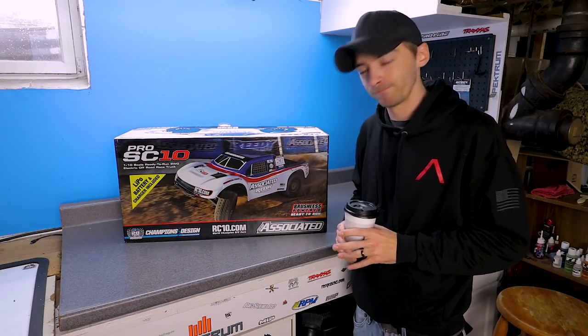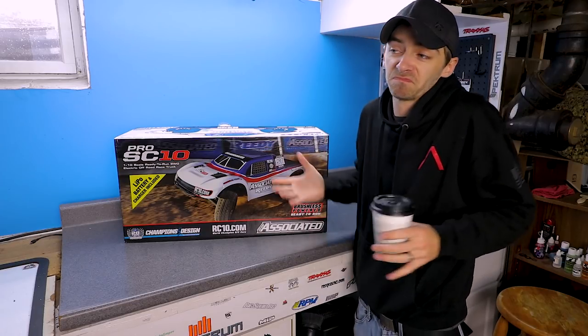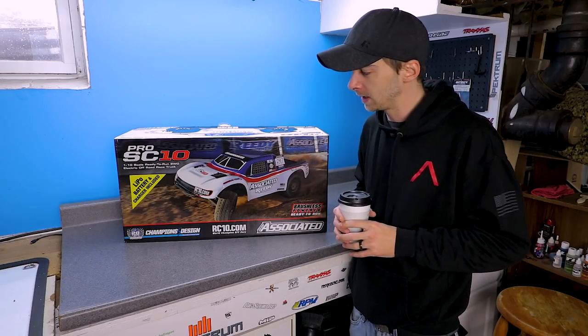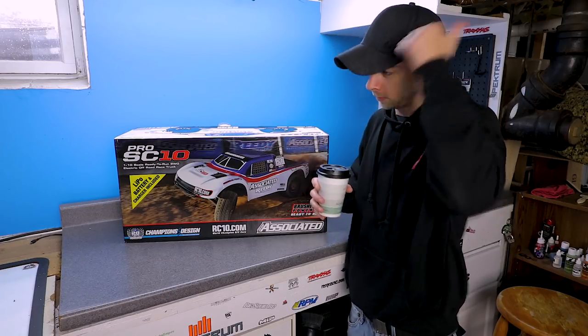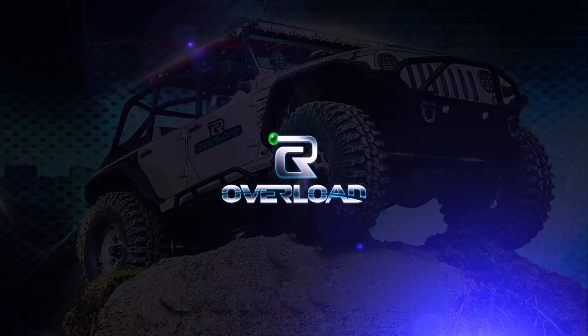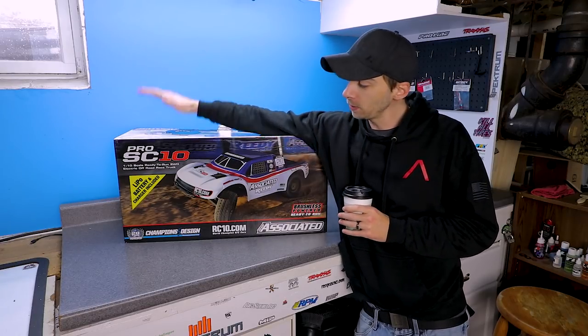What's up, how we doing? We're gonna be unboxing this today - figured why not, it's raining, it's miserable outside and I have absolutely nothing else to do today. Good day for a little unboxing, plus I got plenty of coffee. What's going on guys, welcome back to RC Overload!